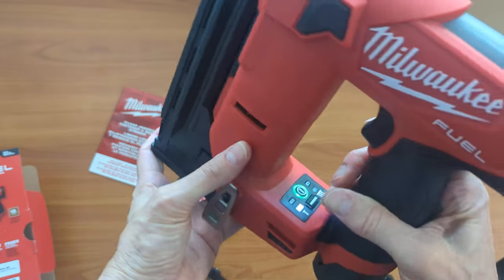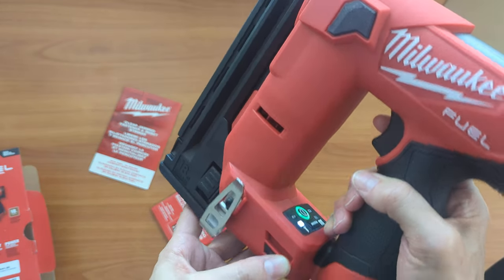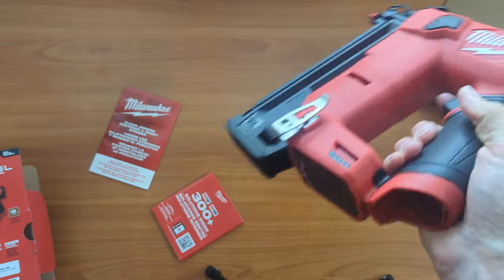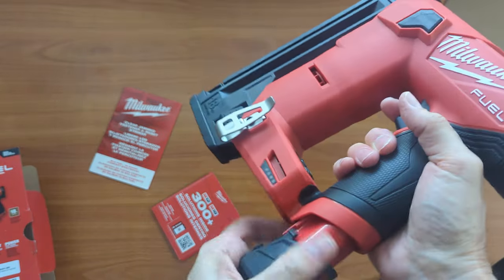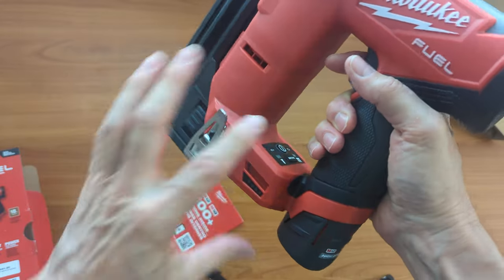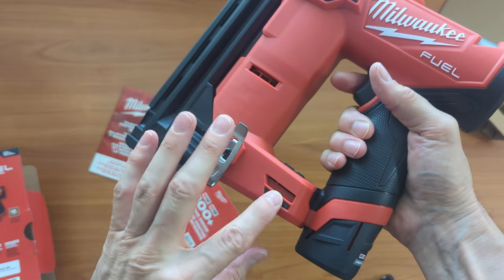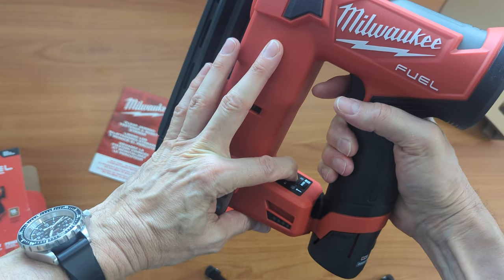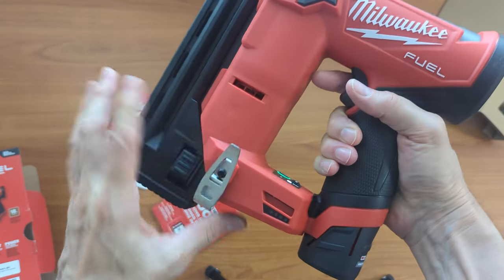So one thing I noticed is that the fuel gauge doesn't seem to be working on this one. So if I take the battery out — okay, the battery's out — the battery's in, there's the fuel gauge. I'm going to turn it on, it's on.